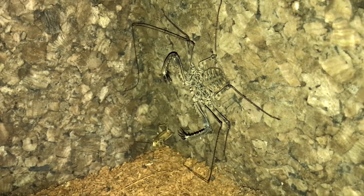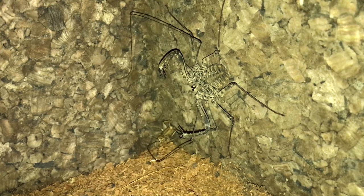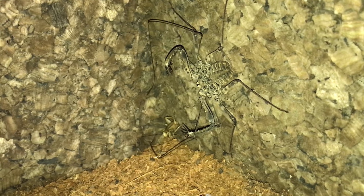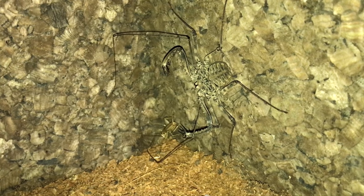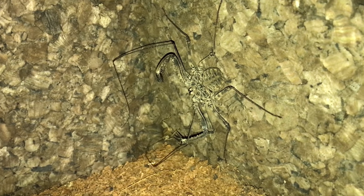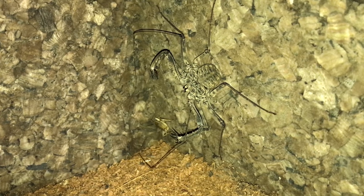You know she means business when she's got those pedipalps extended. Damon diadema tend to be very deliberate hunters — they will not strike until they're ready to strike. That doesn't mean they're always successful, but they seem to wait until they appear to have a reasonable chance of catching the prey before striking. It's a fascinating process watching them slowly edge up to the prey, nudging the cricket very carefully and gently until it gets close enough so that they can pounce on it. They don't have any venom; they rely on those really spiky pedipalps to catch and subdue their prey, and then they use their chelicerae to dig in — they chew into it without recourse to any kind of venom.